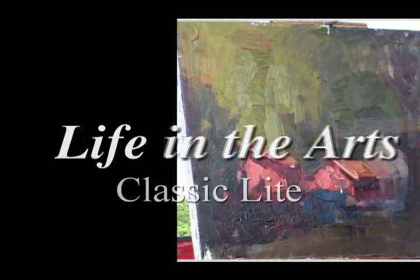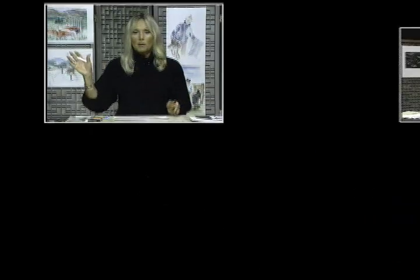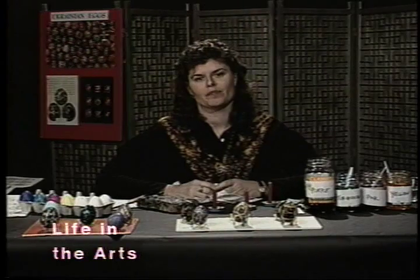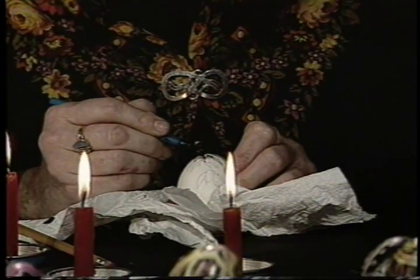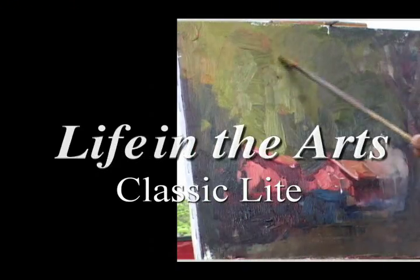Welcome to another edition of Life in the Arts Classic Light, the art enrichment program featuring art lessons, virtual field trips, student films, performing artists, and more. Life in the Arts is a program that your entire family can participate in and enjoy. On today's show, artist and teacher Melissa Pickford demonstrates the tools and techniques involved in creating Pysanka, the ancient Ukrainian art of egg decorating. And now, Melissa Pickford.